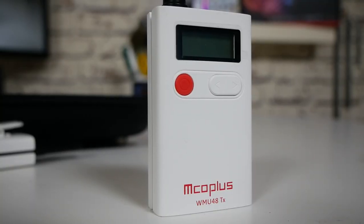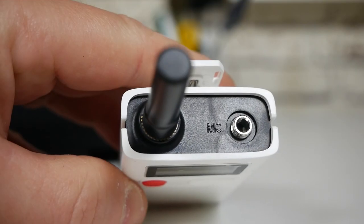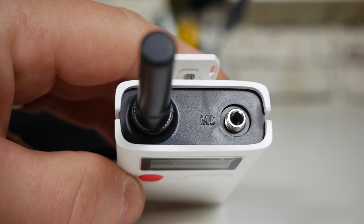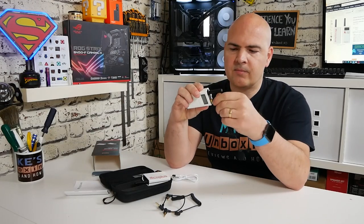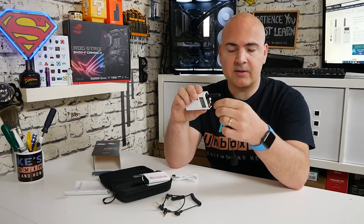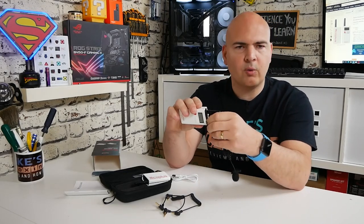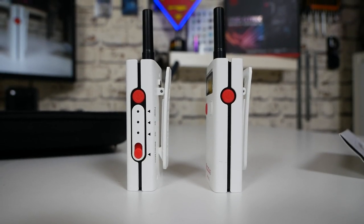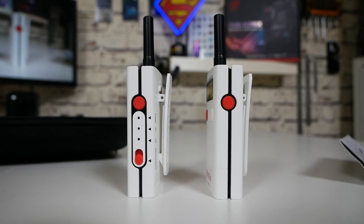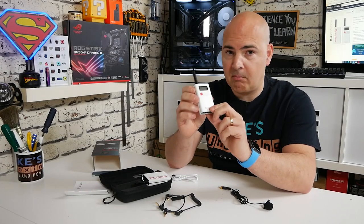This is the actual transmitter — a pretty cute little unit with a solid fixed antenna. On the top there is a single microphone input; you plug in and twist to lock it so it won't pull out accidentally. On the side there is a power button — press and hold to turn the device on, and briefly press it to put it into mute mode.